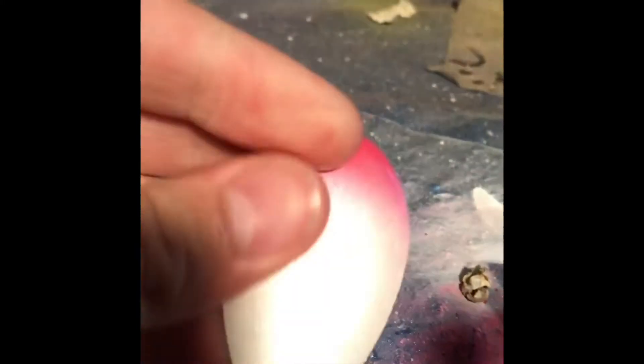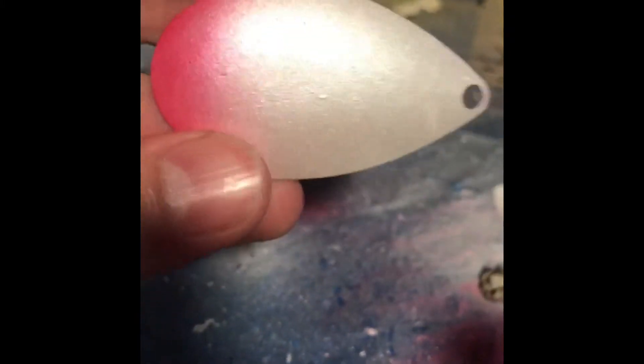I also painted the blades for it. They were originally gold. I came in and painted them white with a little bit of red.